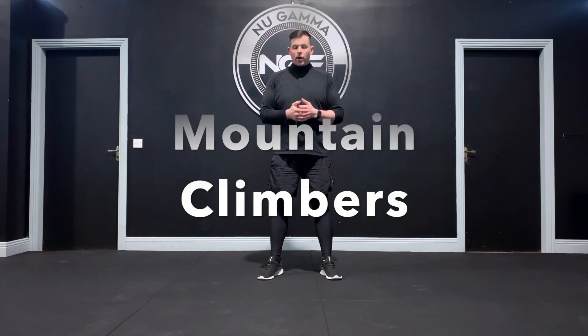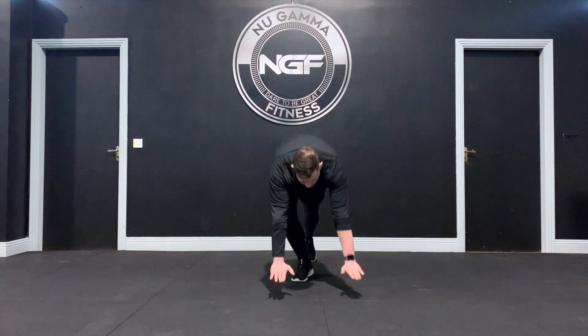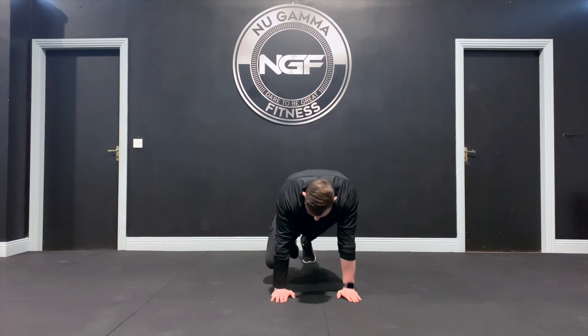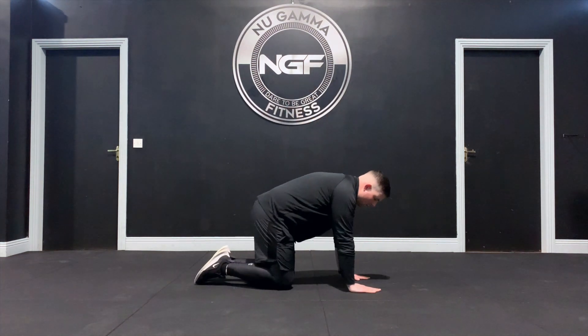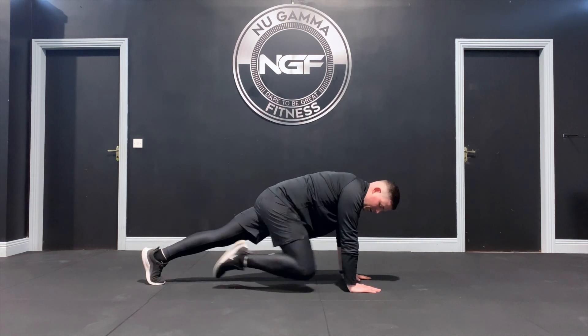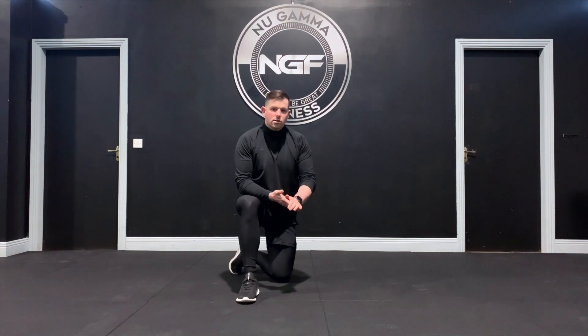Mountain climbers are a great dynamic exercise for our core and hip flexors. Starting position: down on the ground, hands in underneath your shoulders for a solid base. From here, bring a knee to the same elbow on both sides — up and back. That's a slow mountain climber. You can also work nice and fast to get the heart and lungs working, moving from the hip flexor, really incorporating cardio into the core and hip flexor exercise.